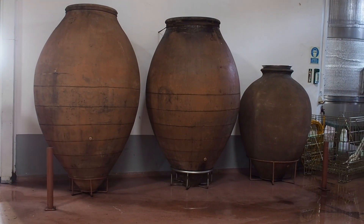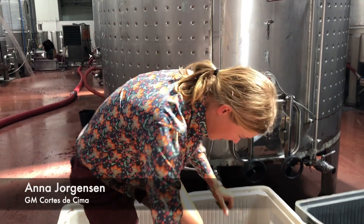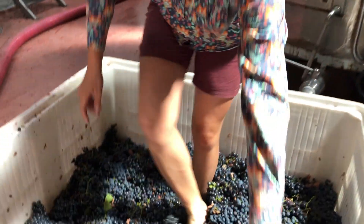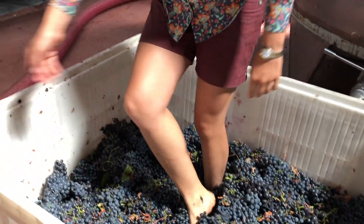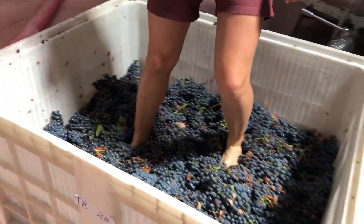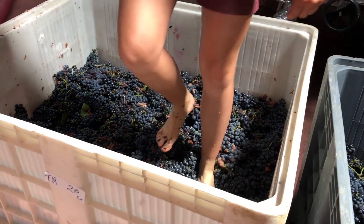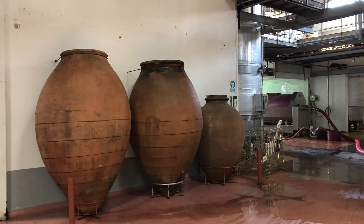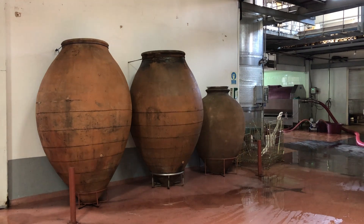I'm going to get started with an old-school foot treading and selection at the same time — a bit of Trincadeira with indigenous varieties from the Alentejo. It's going to go into one of the talha online.